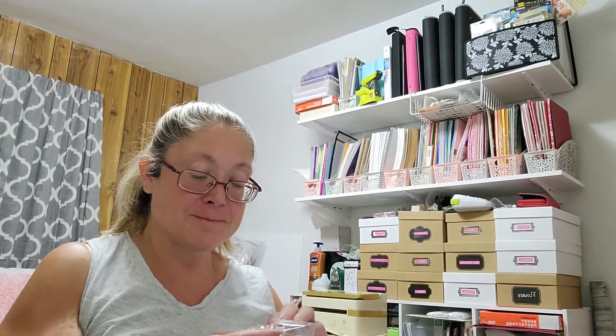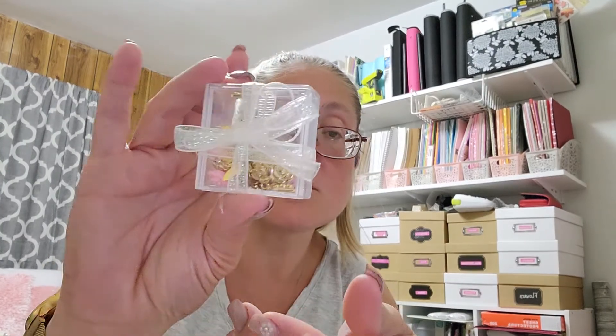I also picked up this little charm mix, I guess you would call it. It's in this adorable little box — sorry for the crinkling. I haven't even opened it yet, it just came in today. She's got it tied up really pretty with some ribbon in this little acrylic box.